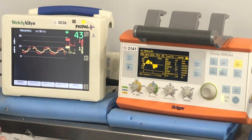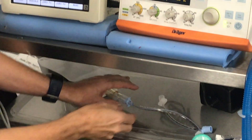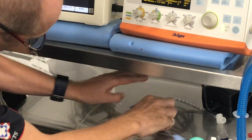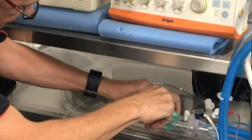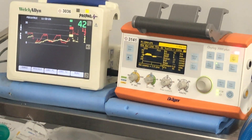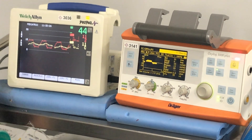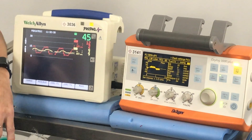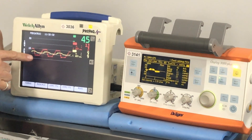We're going to switch from a 5.5 to a size T tube and let that settle. Our tidal volume has dropped, but we expect it to drop because we've gone to a smaller tube. But look at what's happened to our waveforms.